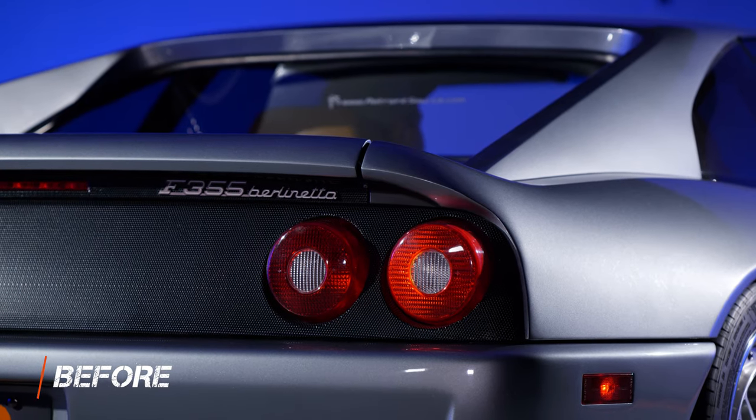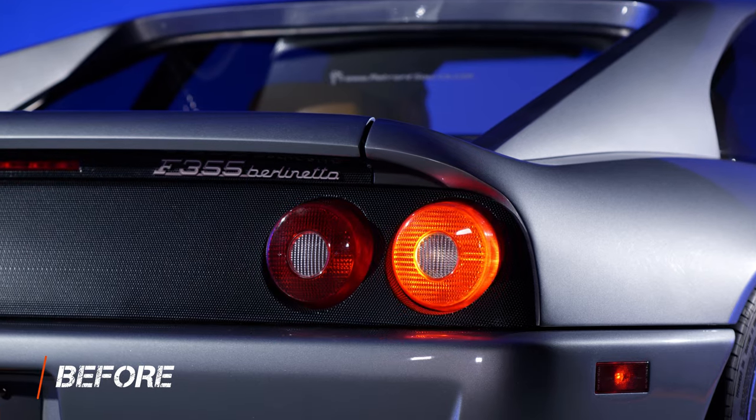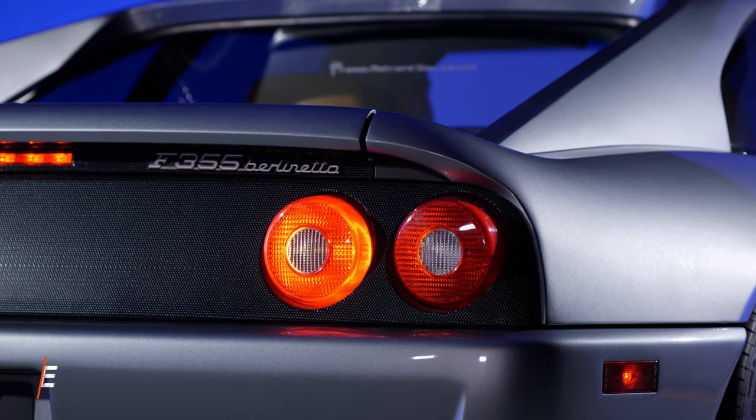Over time, these would melt and crack and fade. They aren't very bright. You've got one reverse light, one turn signal, one brake light, and even those weren't very good.